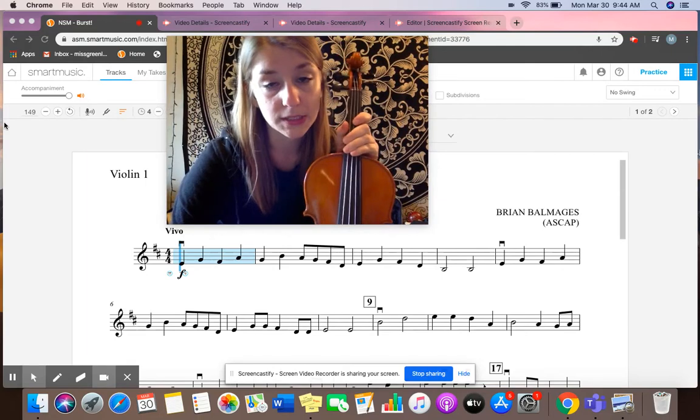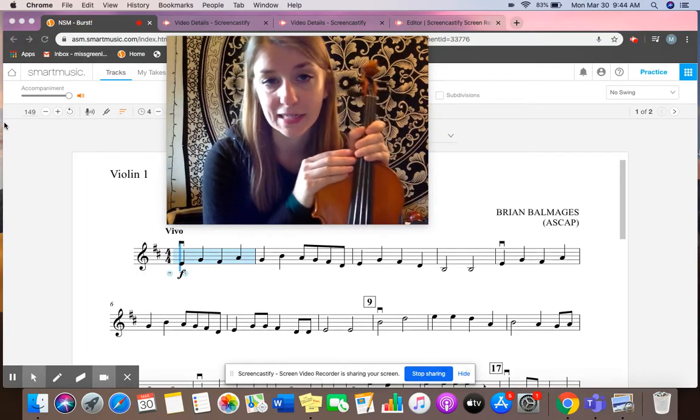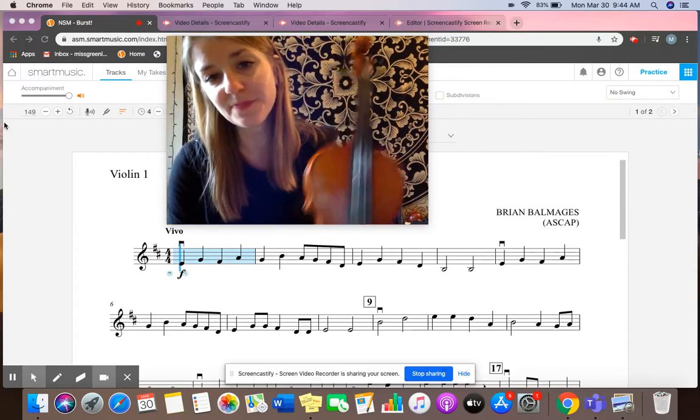All our instruments have fine tuners except for the basses. I'll be back with another video to help you out tuning your instrument with tuners.